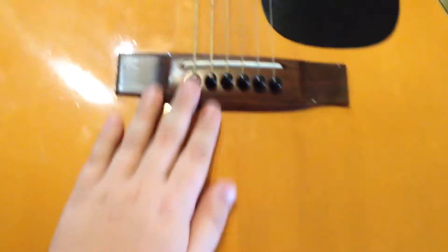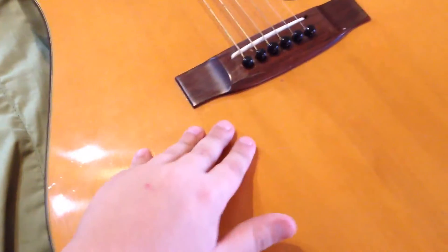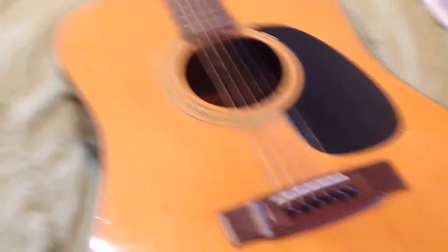This one is all steel — it's an acoustic. This one is also a pure acoustic. This one is a pure acoustic too. My father has a lot of regular guitars and stuff.